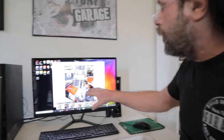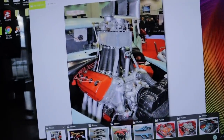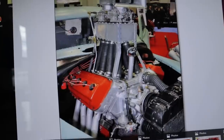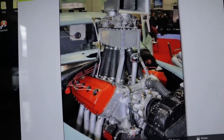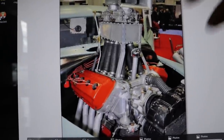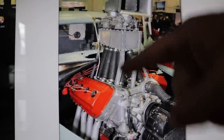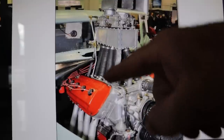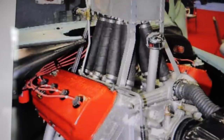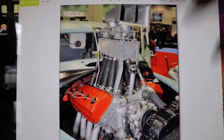Before we can talk about that, we have to talk about this. This was a car called the High and Mighty. It was owned by a group of Chrysler engineers, and what they were doing was drag testing all of these different concepts that they were going to put into production later on. What you see here is the prototype for the very first tunnel-ram intake manifold. They weren't out to design a tunnel-ram intake manifold — they were testing individual tuned length runners. You can see these things are made out of radiator hose, clamped at the top and the bottom, raising and lowering it, trying different lengths and different diameters to get the tune just right.